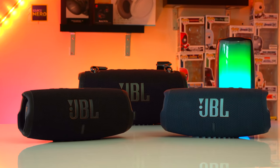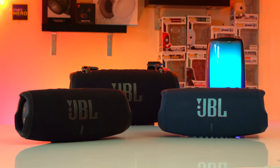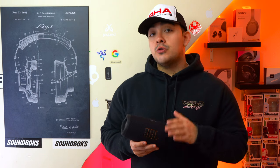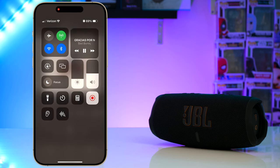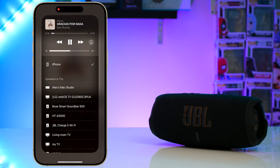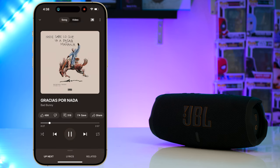When it comes to wireless connectivity, this is the major difference between the basic version and the WiFi version. Both speakers have Bluetooth and both can be connected to two devices at the same time so you and a friend can both be DJs. But the JBL Charge 5 WiFi also has WiFi, so if you're on the same WiFi network as this speaker you'll be able to stream to it using either AirPlay or Chromecast.